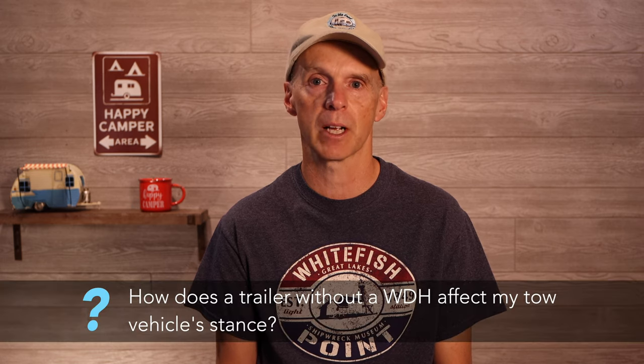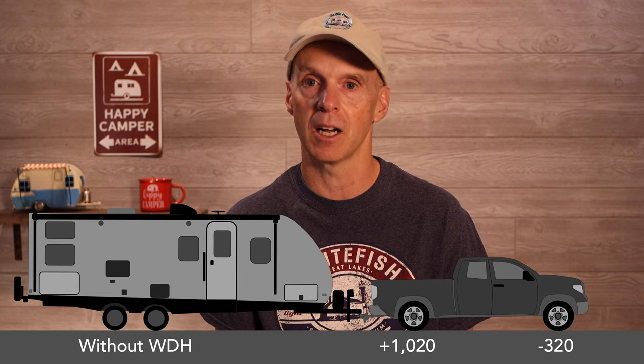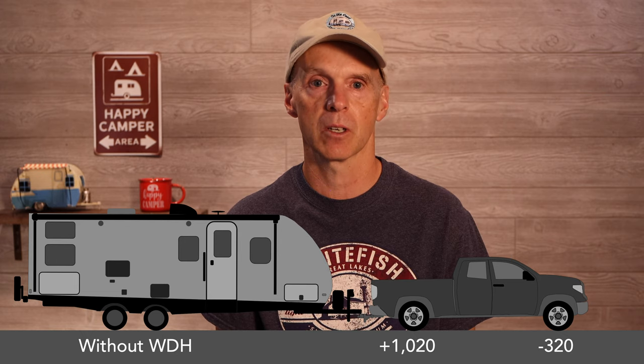The first question is: how does a trailer without a weight distribution hitch affect my tow vehicle stance? Comparing the truck only versus the trailer with no weight distribution hitch, we removed 320 lbs from the front truck axle by adding the trailer without a WDH — that's a lot of weight loss and will likely result in a sloppy steering wheel. Also, if the front of the truck isn't as planted, the braking situation could be adversely affected. While the truck can handle the added 1,020 lbs of payload on the rear axle, this is not a great dynamic as it causes significant rear sagging and puts additional unnecessary wear on the rear springs.